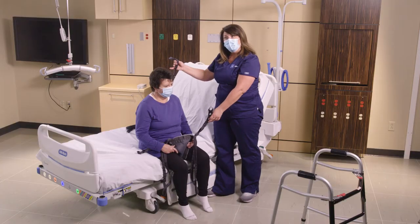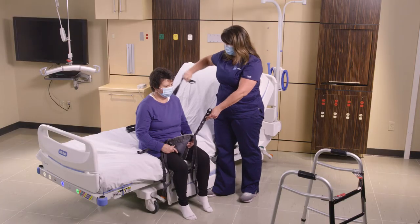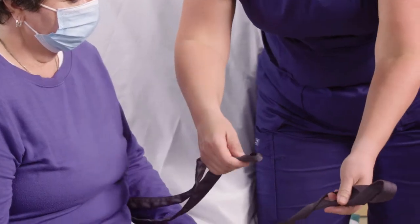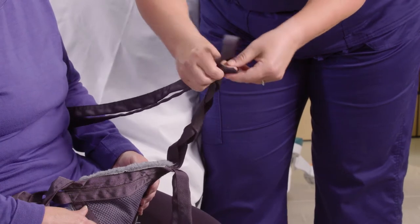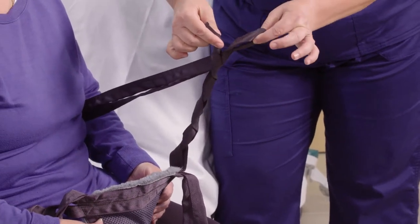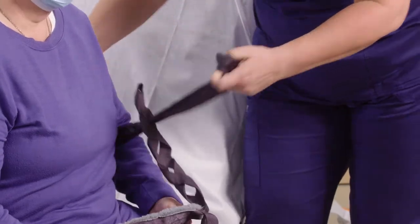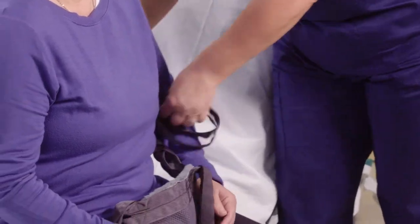I'm going to take the back strap and put it through the braided strap. Once I slide this through, I'm going to weave it out on the other side. I feed the back sling strap through the braided strap and weave it through — now I'm done with that lateral strap on this side.